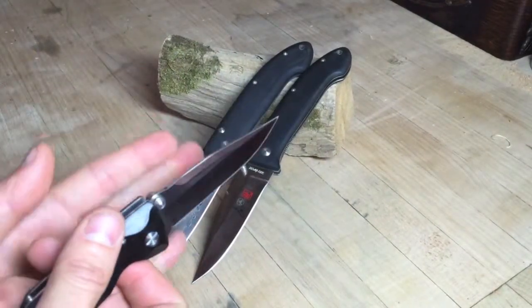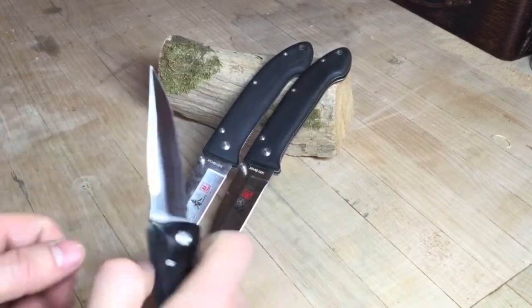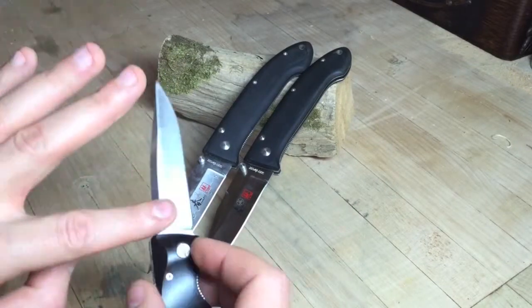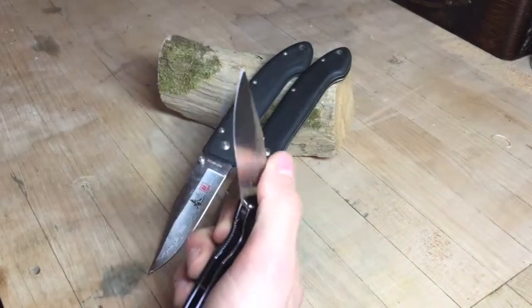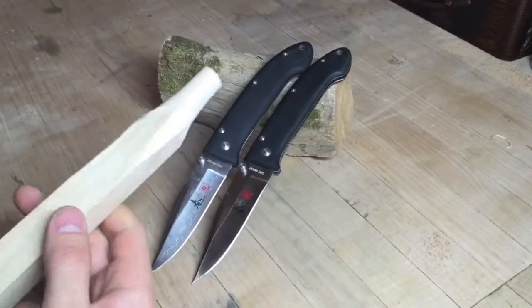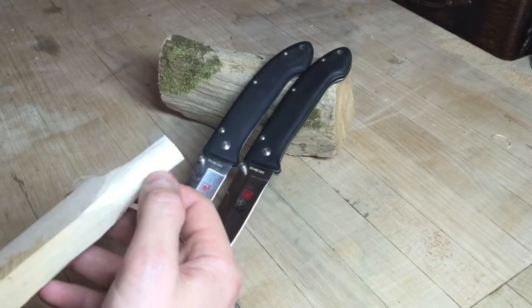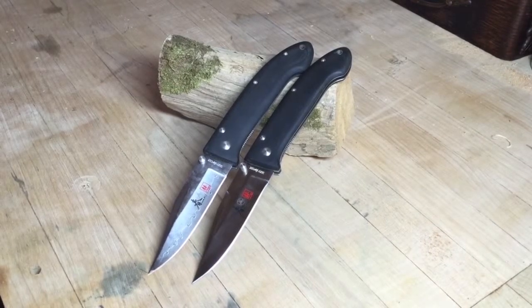The D2 blades are wider, so the bevel has a more gradual expansion to the thickness of the blade. The VG10 is a more squat blade with a faster transition to blade thickness, so it pushes material away from the blade harder as you're cutting. This is actually not the best knife for slicing unless you put it on a belt sander and make it flat ground — remove the hollow grind. These D2 blades have a nice thick profile with a super fine edge and they slice really well, even just carving down on maple.